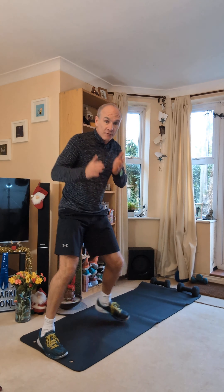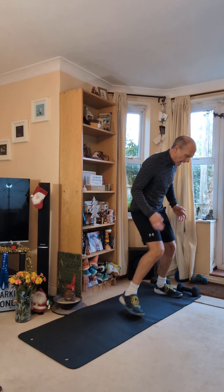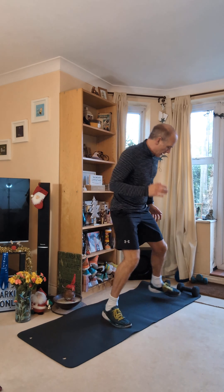We're going to start off with this exercise, it's going to be a little shuffle step. What I want you to do is start with one end and just shuffle nice and fast from one side to the other. Stay light on your feet, stay on your toes so we get nice footwork going. 30 seconds on, 15 seconds off.